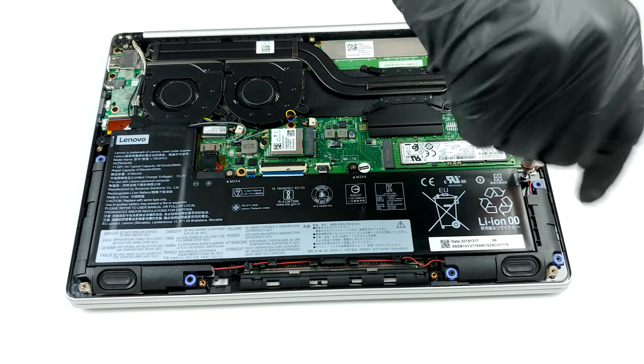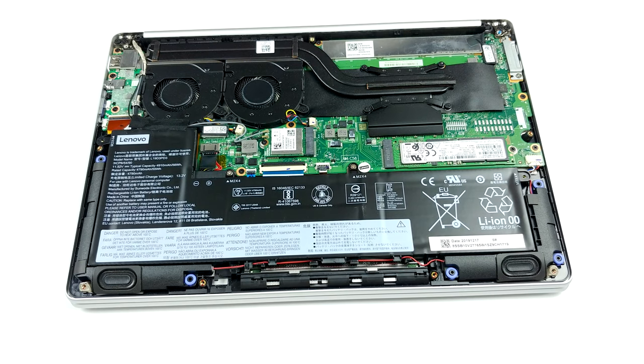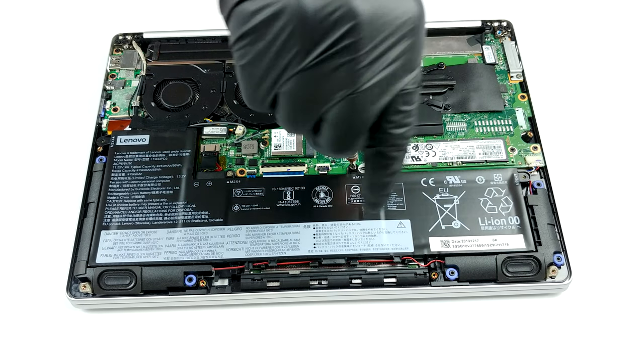As for upgradeability, all of the memory is soldered to the motherboard, so pick your configurations wisely. On the bright side, there is a single M.2 PCIe x4 slot for fast storage.